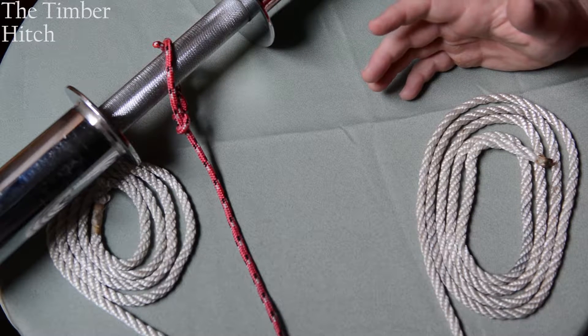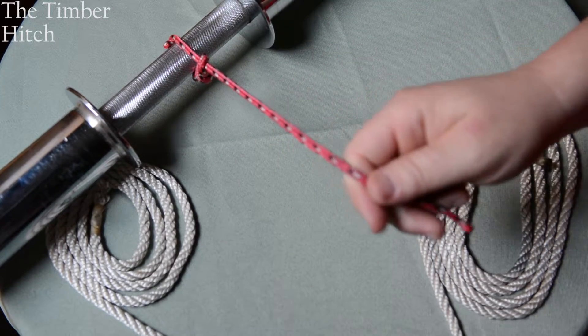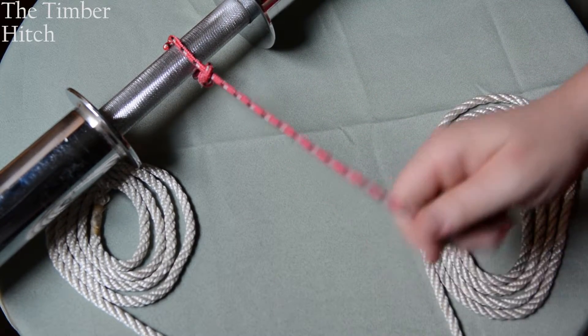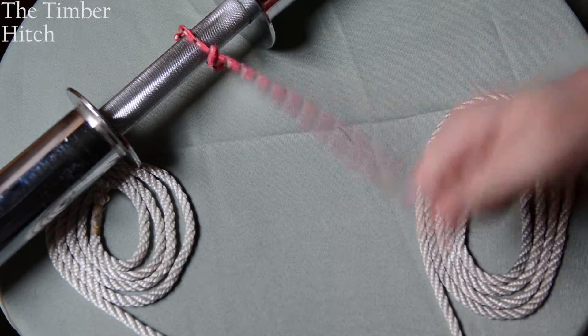Let's go over some hitches. We'll begin with the timber hitch. As you can see here, there's a rope doubled over. When you pull it, you can drag a log or any kind of piece of wood that you'd like by using simple rope and the timber hitch.